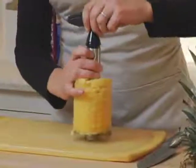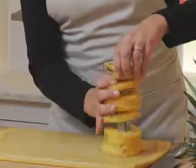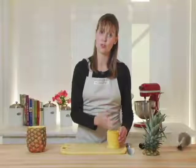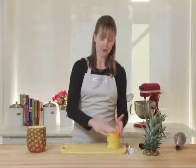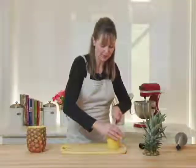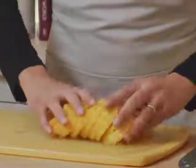Now I'm just going to pop off the top of this and invert it. I've got all of these pineapple rings. If I wanted to, I could cut them in quarters and you'd just get quarters of fruit. But what I'm going to do is cut straight down one side and I'll be left with these beautiful pineapple rings.